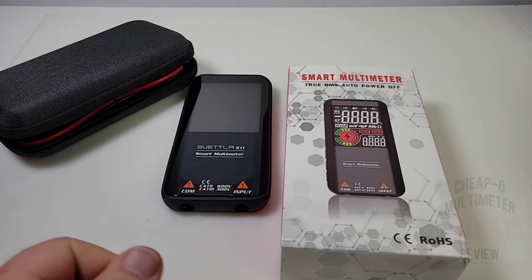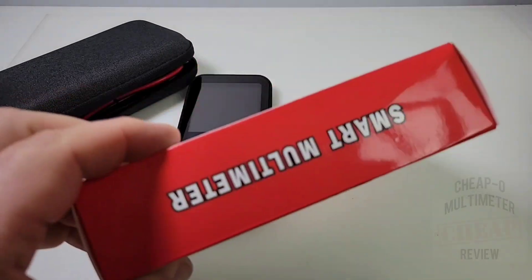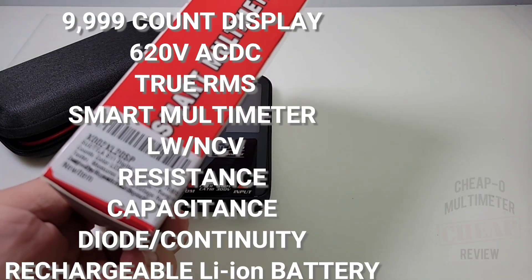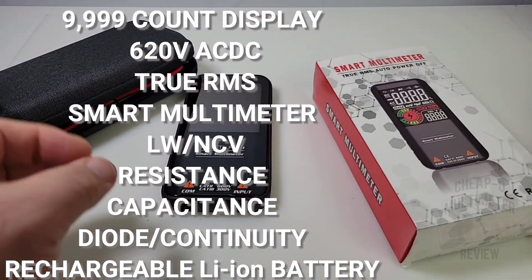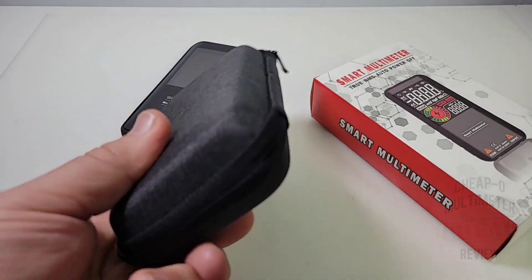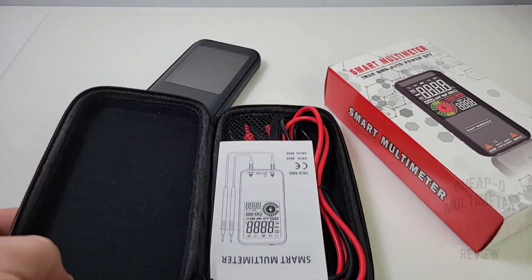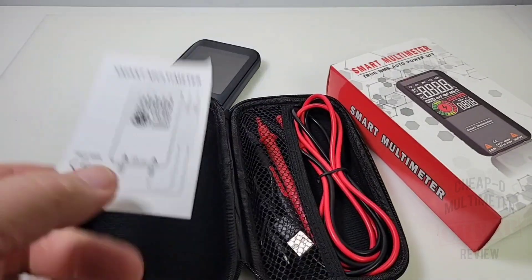The multimeter ships in a pretty cool looking box, telling you it's smart right off the get-go — fancy schmancy is all I can say. It also came in a really nice carrying case. Look at that — high quality, with a zippered enclosure, so it's going to keep your meter in top shape.